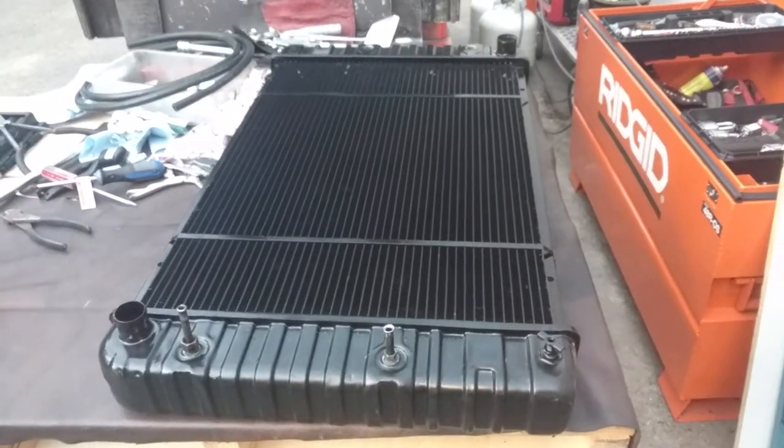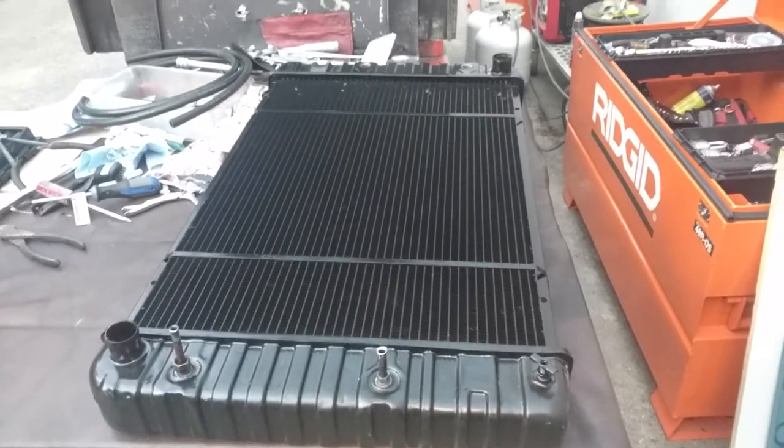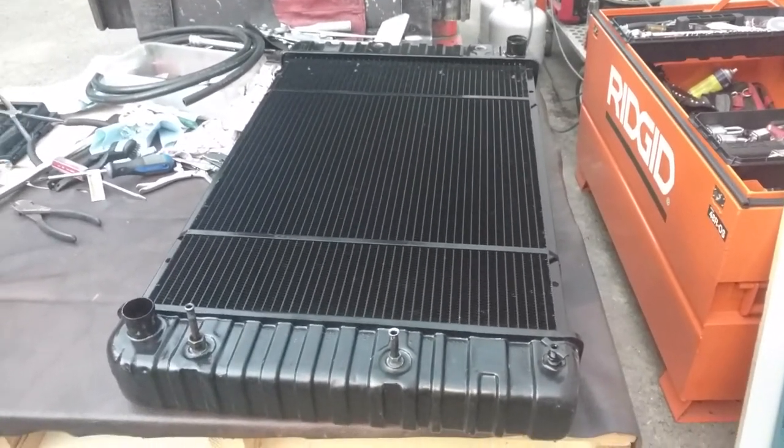Now, if you ever need one of these, don't ever try to look for them. Just have a place to rebuild them. They're about $900, but if you can find one for cheaper, let me know.